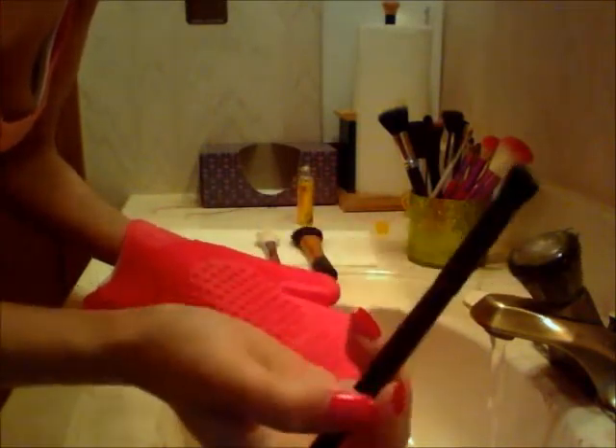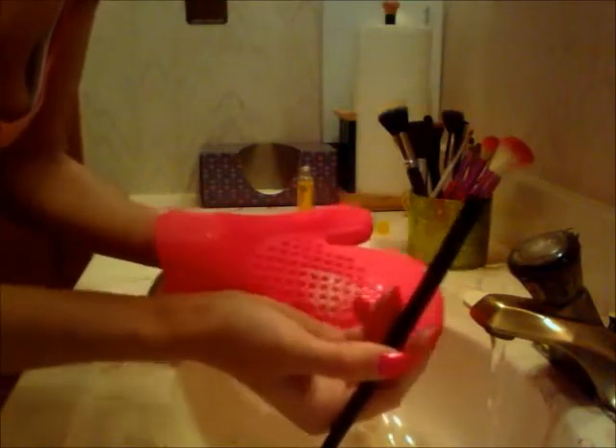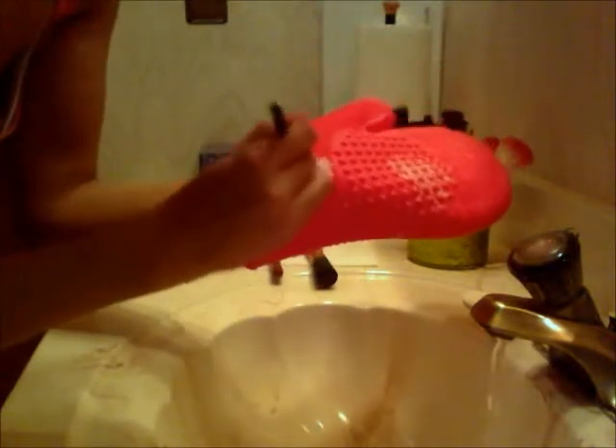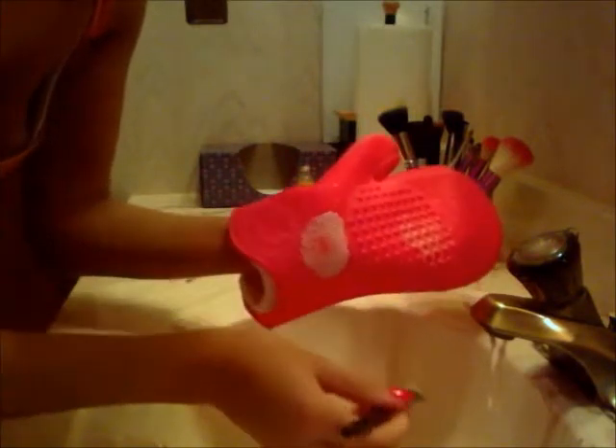Now I'm going to be doing my ELF contour angle brush and doing the same thing. Because it's a smaller brush, these have smaller ridges - I'm actually going to use this side because it really gets in there and really penetrates the bottom of the bristles, and that is exactly what you want.